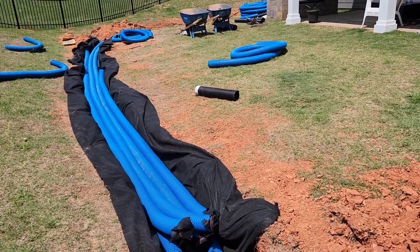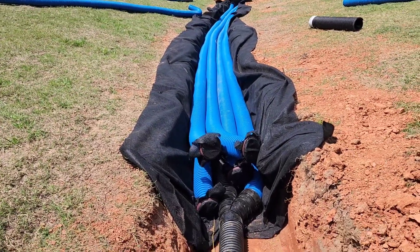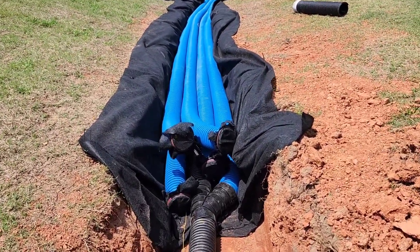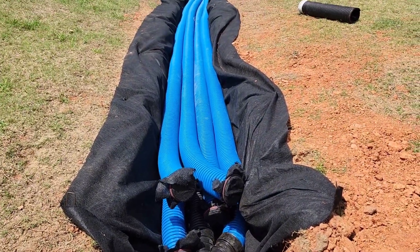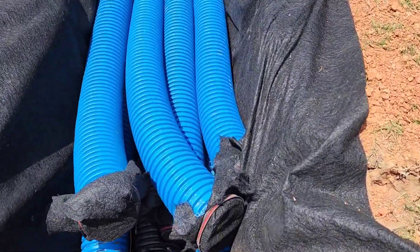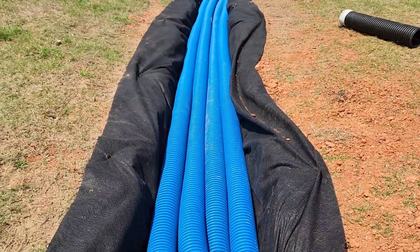Here is a giant French drain that we installed. This is an 18-inch wide trench, probably about 18 inches deep. The great thing about the French drain main pipe, a high-octane pipe, is that it has these huge holes — water goes through really fast and really well — and it can replace a lot of stone.